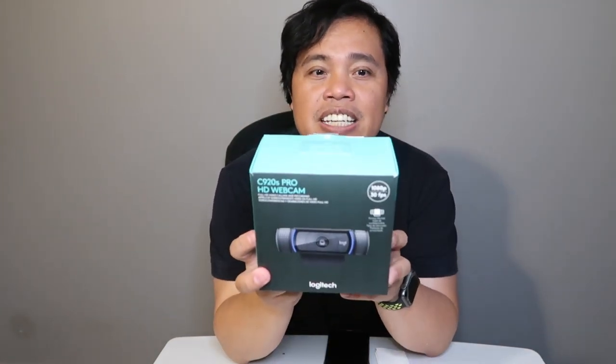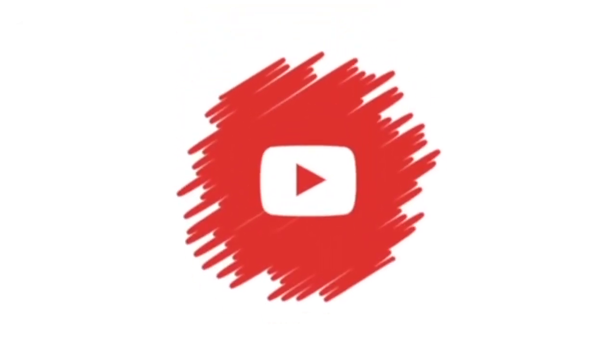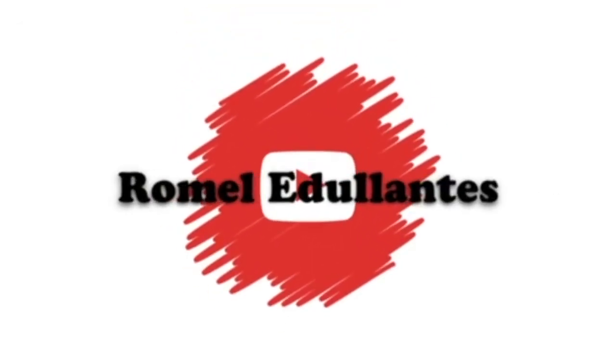Today we're going to do an unboxing of this product. It's a C920S Pro HD Webcam, brand new, by Logitech. Hi guys, Romero Gulliantes here.